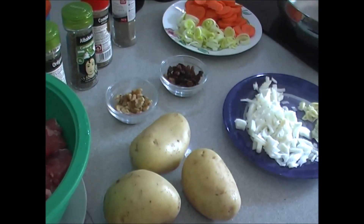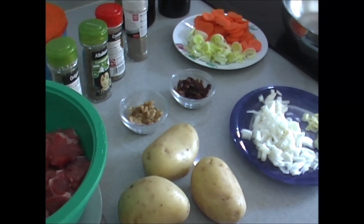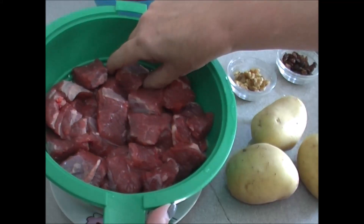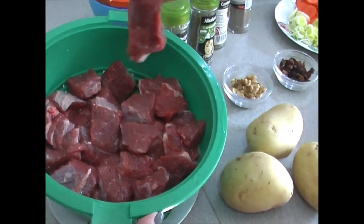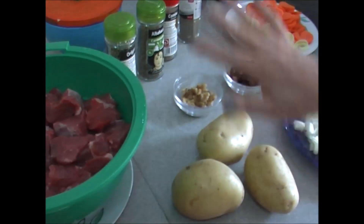Welcome to the recipe of Mama Rosario. Today we are going to make a very rich plate. It is a veal, that we already have here cut a little bit. We are going to make a little bit of vegetables and use all the things we have prepared.